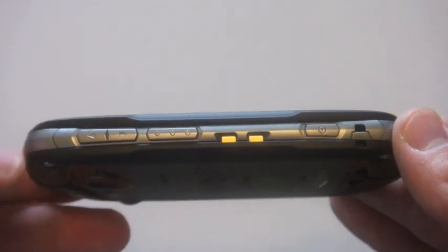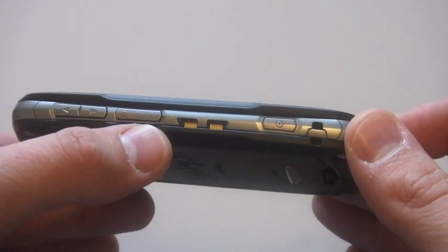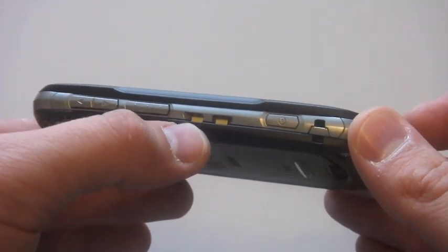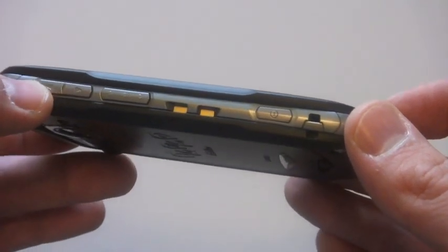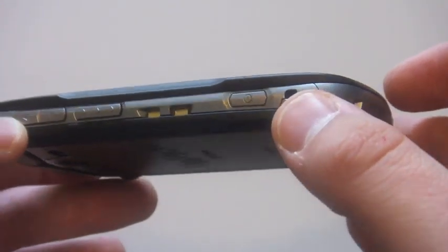As we look around the device, we have our volume rockers on the upper left, our dedicated GZone key. Two spots here to use a desktop charger to top off your battery. We also have our power button and a spot for a lanyard.